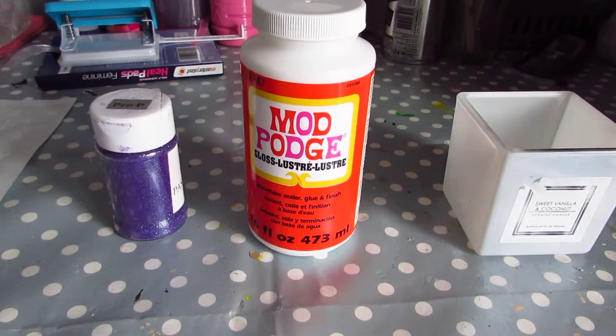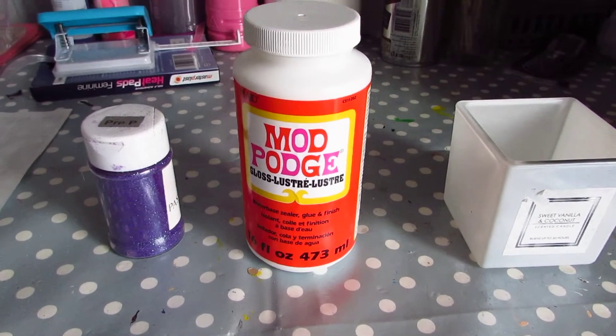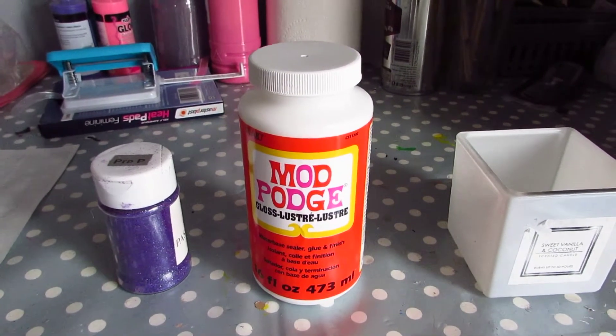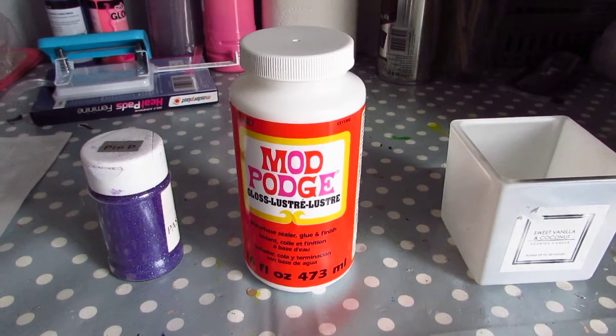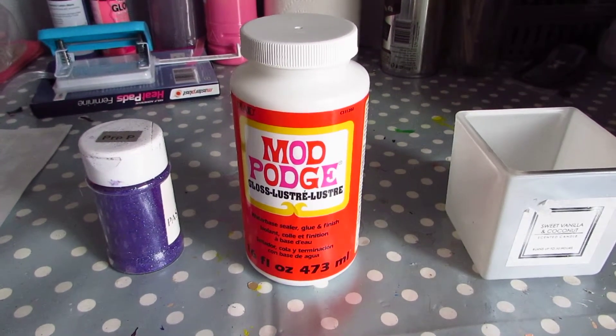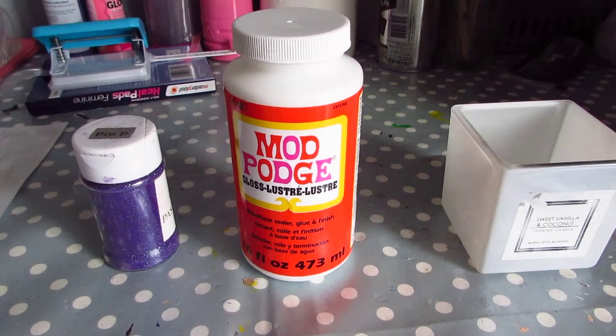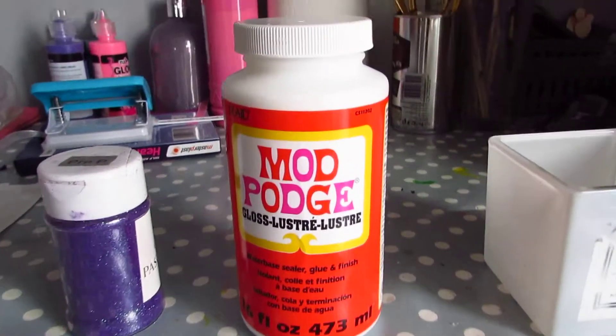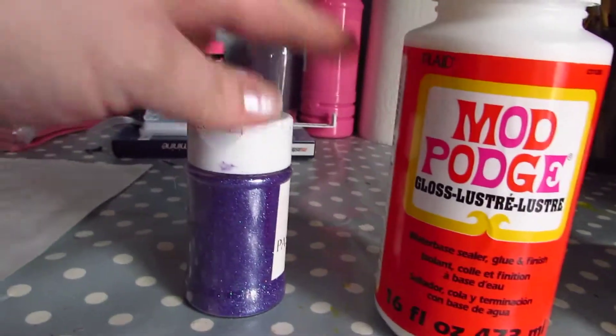Hi guys, I'm so excited about the discovery that I've made recently for Mod Podge. I've been using this to seal my notebook cover so that the glitter and the bling stays put, but I've also discovered you can use this for so much more. I'm gonna start small, which is unlike me because normally I just go in with both feet, but my first project is going to be using this Mod Podge.